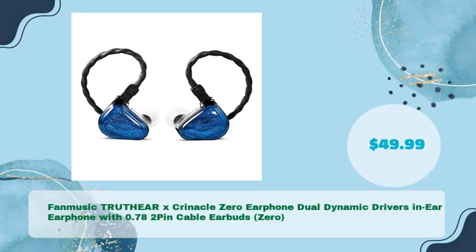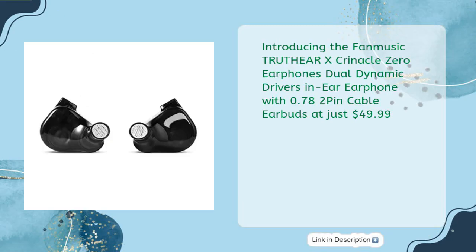The Fan Music TRUTHERX Clinical Zero Earphone features Dual Dynamic Drivers In-Ear design with a 0.78mm 2-Pin Cable, available at just $49.99.